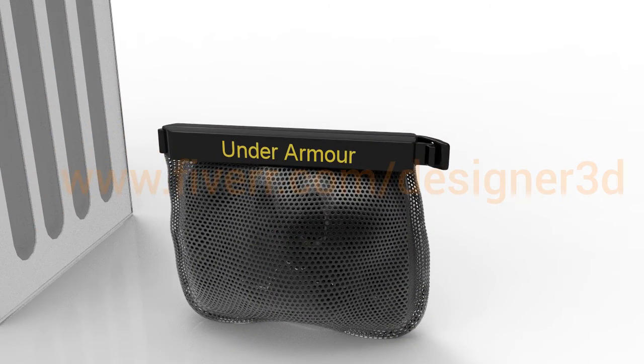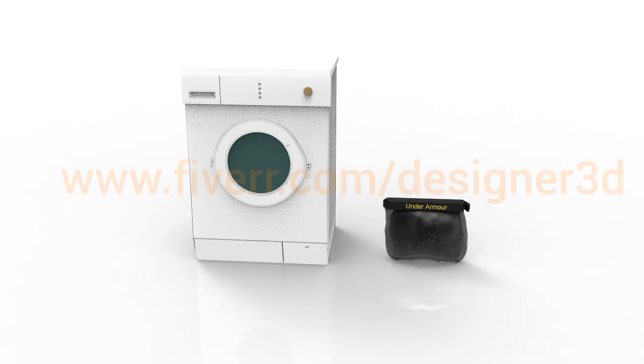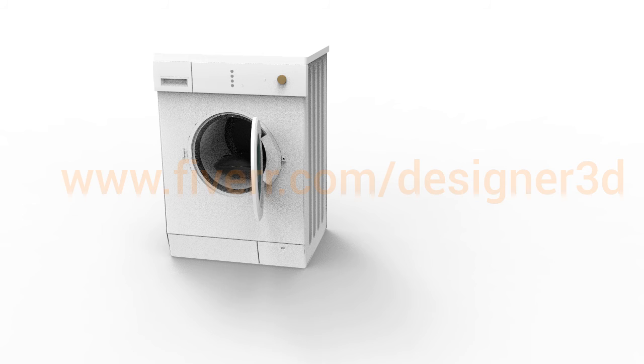After a heavy workout or if you get mud or dirt on your shoes, simply put the dirty shoes in the mesh bag provided. With the attached clip, flip the clip down so it's over the mouth of the mesh bag, then squeeze open and close the clip securely over the mouth of the mesh bag.